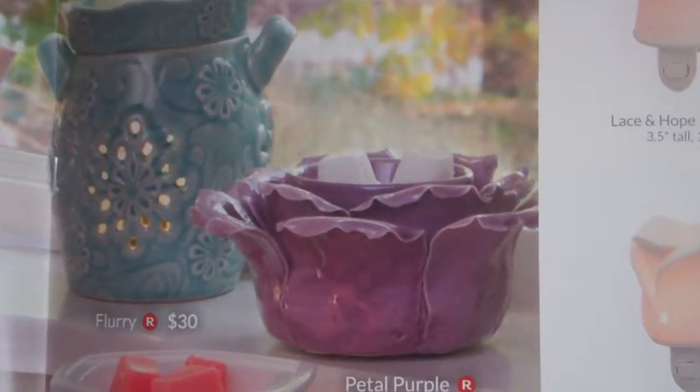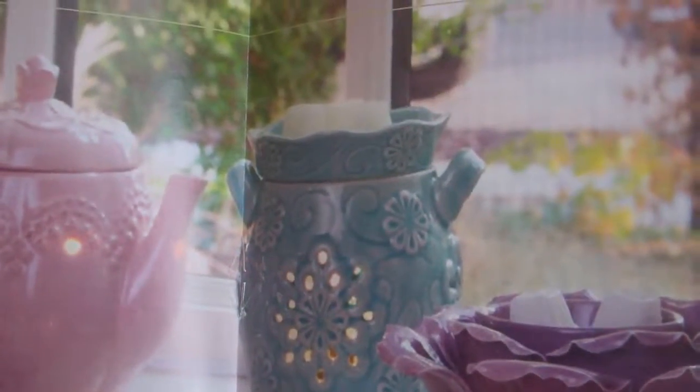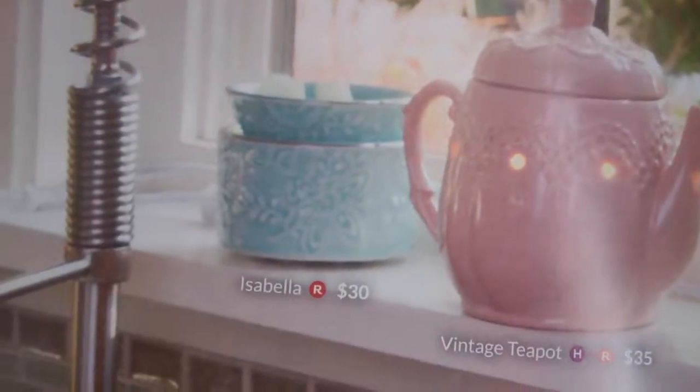Petal Purple is one of the element warmers, along with Flurry, the Vintage Teapot, and Isabelle.